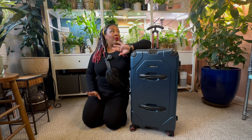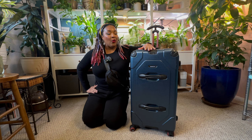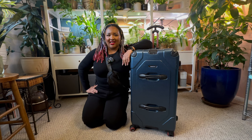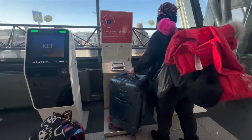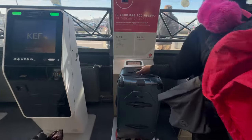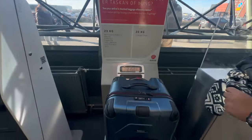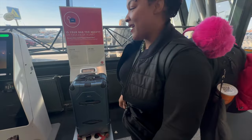Voilà, we are all packed — and honestly, using a checked bag, what a revelation! If you've been to Iceland or any other super cold weather destination, let me know what you packed and whether you went with a checked bag or carry-on. Otherwise, I guess we're ready to go to Iceland — peace! And the bag is underweight — I don't even want to check this backpack though.